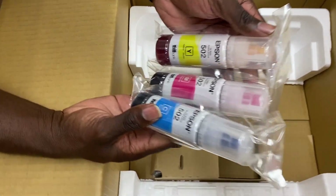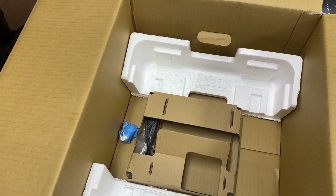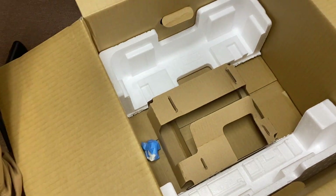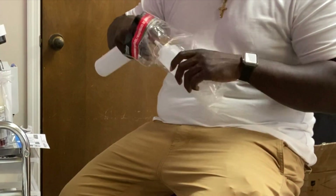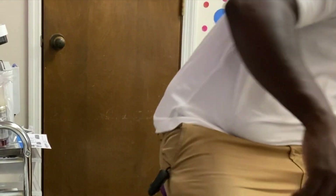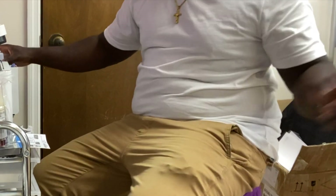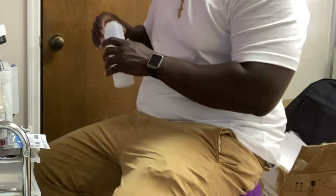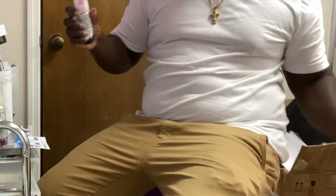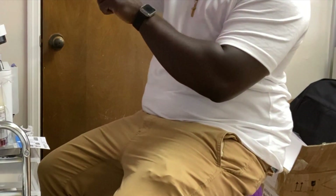We are taking the ink out of the box, and I want to make it very clear: we are not going to use the ink that came with the printer. It is not sublimation ink — we will only be using the bottles. We have the sublimation ink, and if you're interested, we do have sublimation ink for sale. I'll leave the link in the description box. It usually ships the same day or the next day, and it comes with the ink cartridges, the ink, and the syringes to fill.